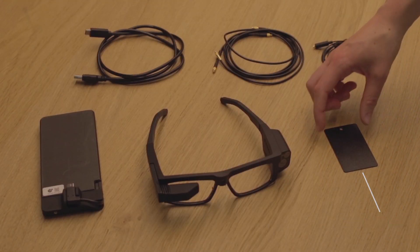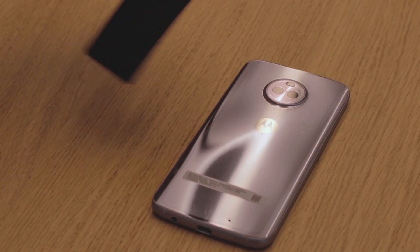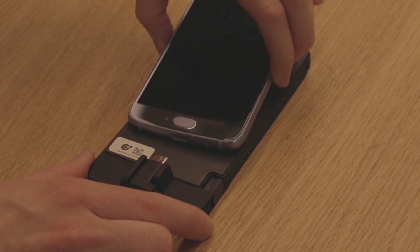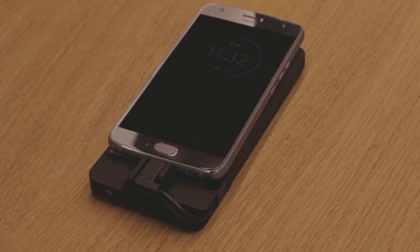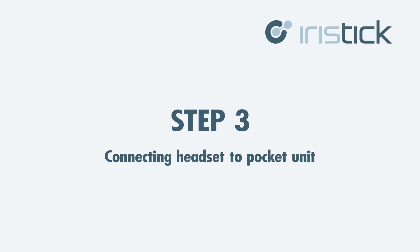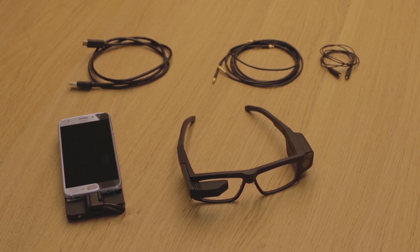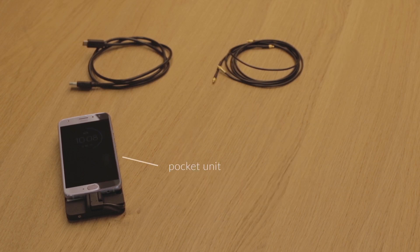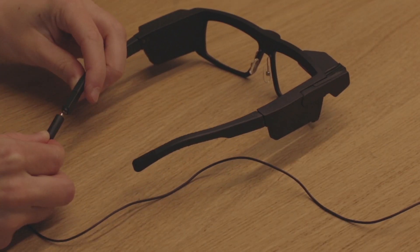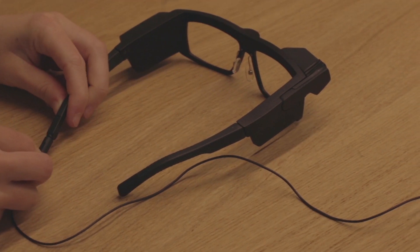Apply the magnetic patch to your personal Android phone. Mount the phone on the iRiStick pocket unit by plugging in the USB-C connector to the phone. We have two coax cables — a standard one and a thinner version. To properly install the iRiStick smart glasses, take the coax cable of your choice, the headset, and the pocket unit attached to your smartphone. Connect the coax cable with the headset and the pocket unit.